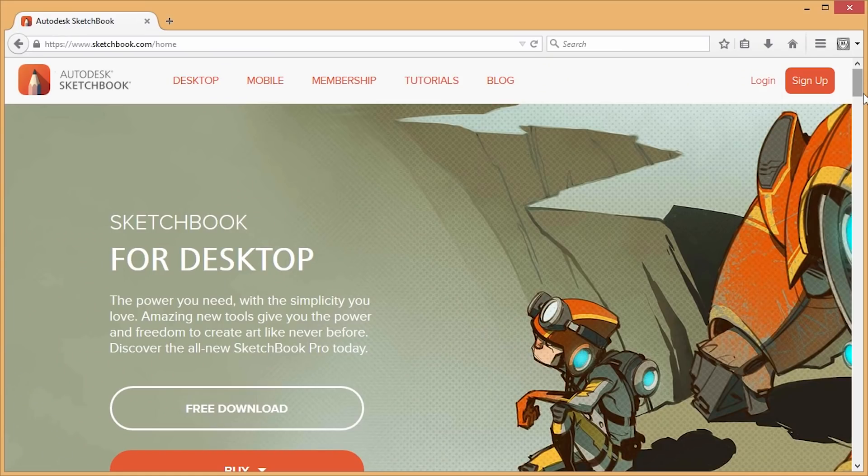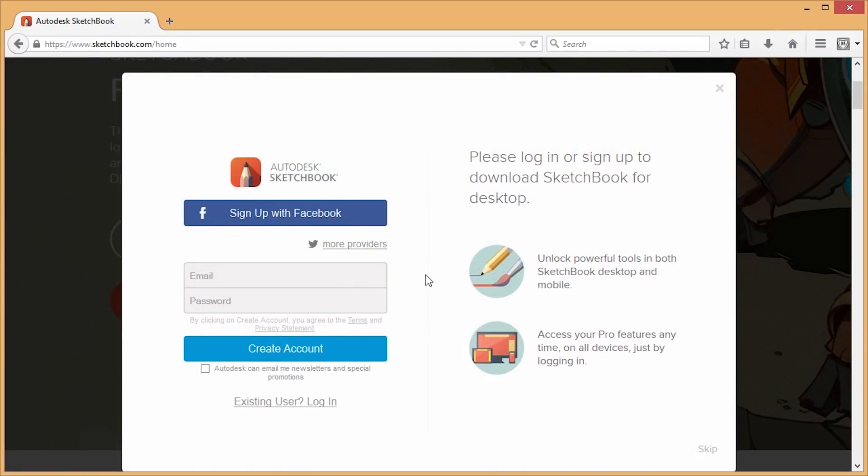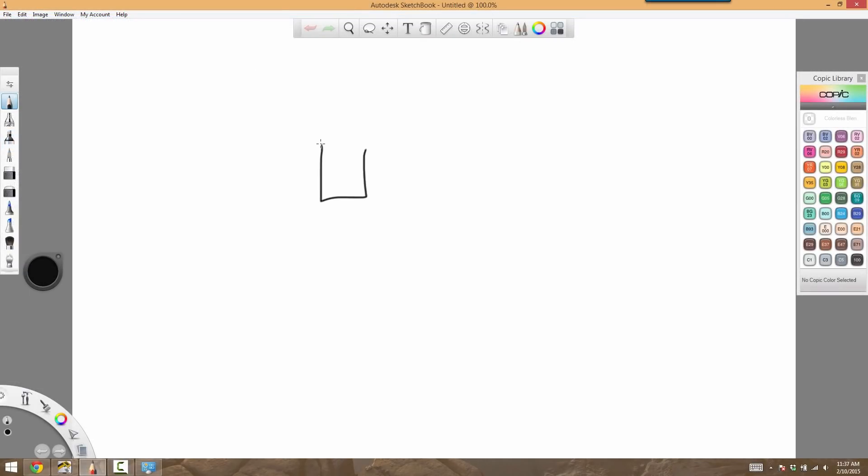Once you have that set up, you're pretty much good to go. All you need to do is open up any type of drawing program. I recommend using Autodesk Sketchbook — you can download it for free. It's a really great program because it's designed specifically for drawing tablets. You can choose different brushes, change the properties — it's a great looking program to use for the whiteboard effect.